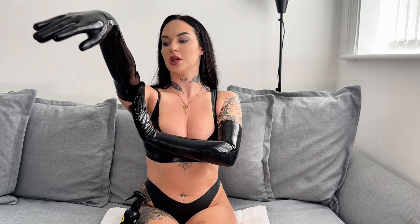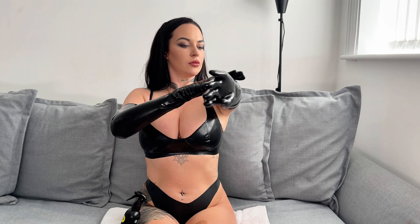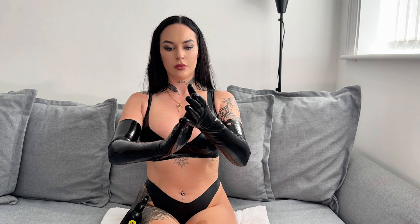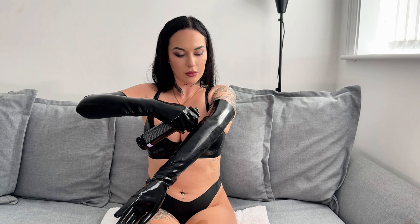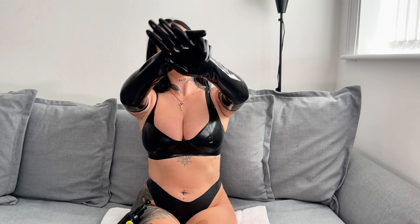I put a towel down because I don't want to get lube everywhere. Shine those gloves up. There we go, gloves are on. Love it.